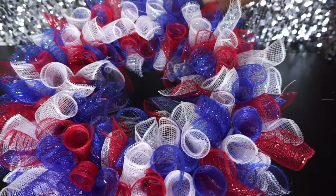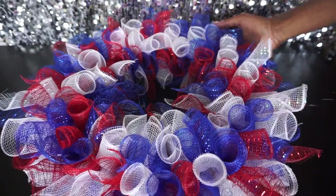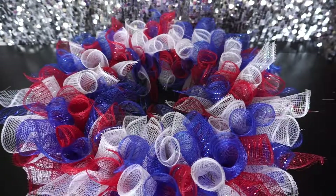And this is what it looks like — so cute and adorable, simple and easy to do. All items were purchased at Dollar Tree. We're all done!